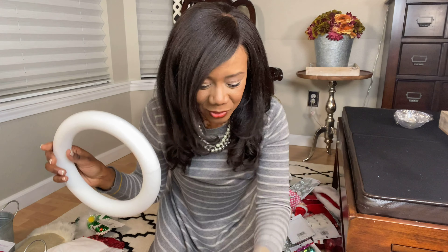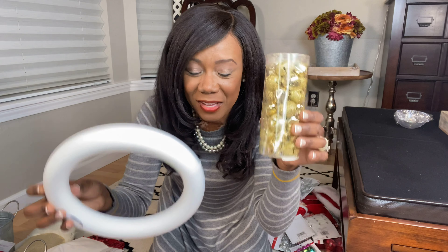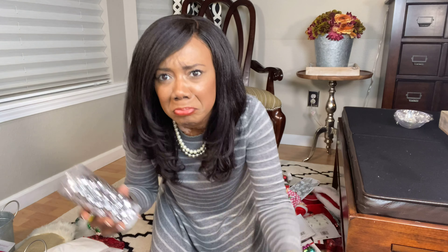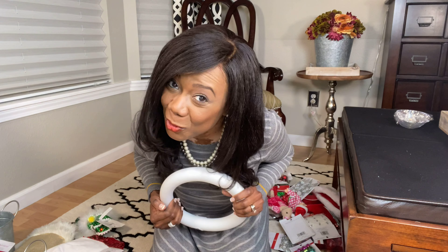I just thought of something great to do with these wreaths. I was thinking to use these bells — I could hot glue them all the way around. I'm sure this isn't enough to fill the whole thing up, but I could mix the colors, the metals, just so that I can use what I have on hand. That would be so cute and it would be a fun way to display it. That's what I'm going to do.